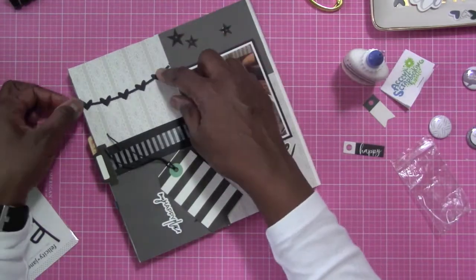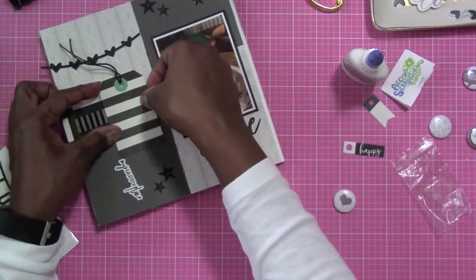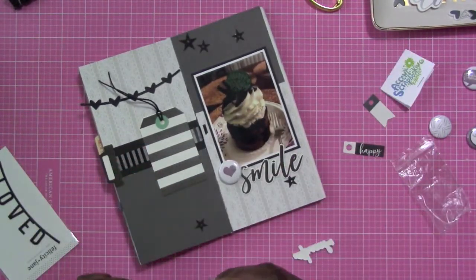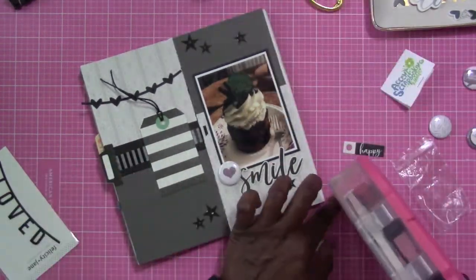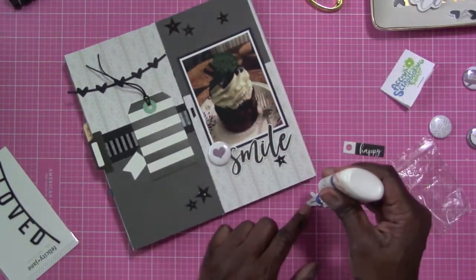So I'm using bits and pieces from that, and I'm going to be putting it all together here. That tag is for my journaling. And then there goes the flare badge, the little heart, you see at the bottom there next to 'smile,' because that's exactly how I feel about that dessert right there. And that is what makes me smile, I tell you.